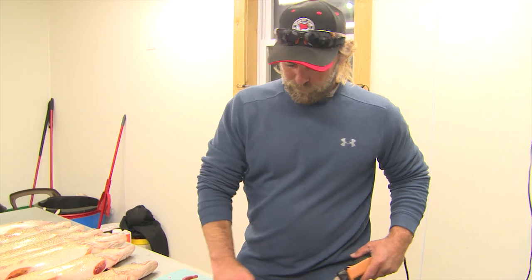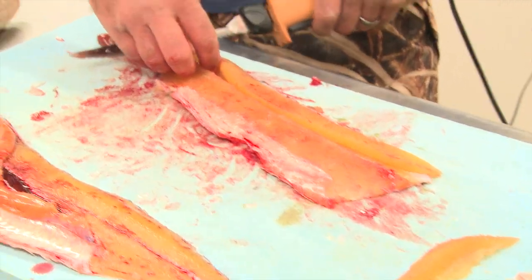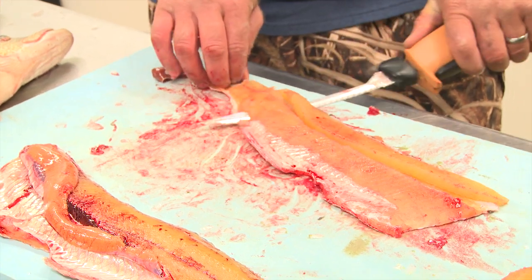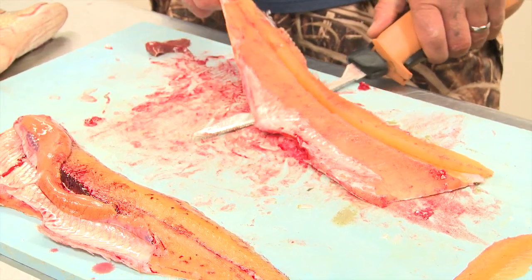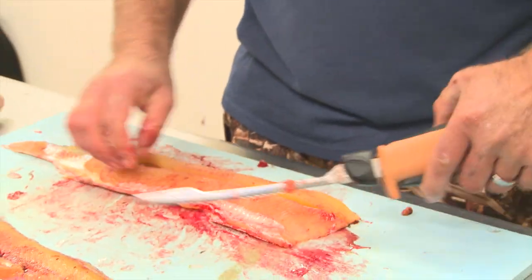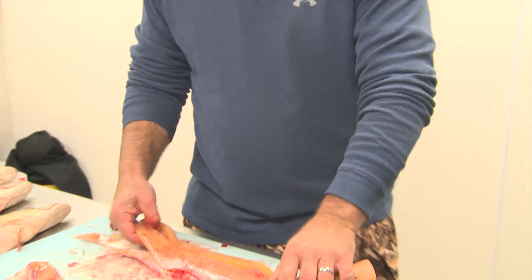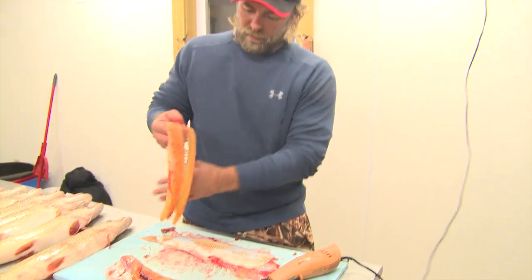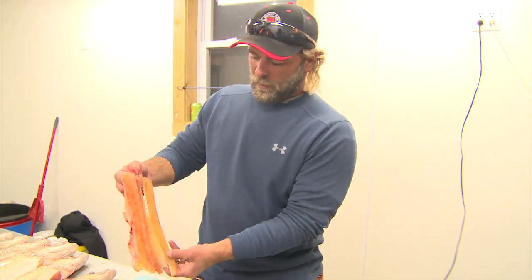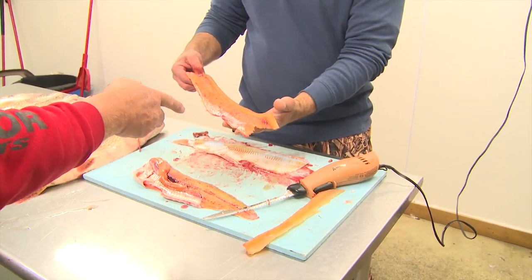All the bones are out — this is bone free now. Watch, it'll be one solid fillet when you're done, not the usual five pieces. North Dakota regulation states it has to be one piece, because they consider each piece of meat a separate fillet. So this way it's all together — one piece of meat.